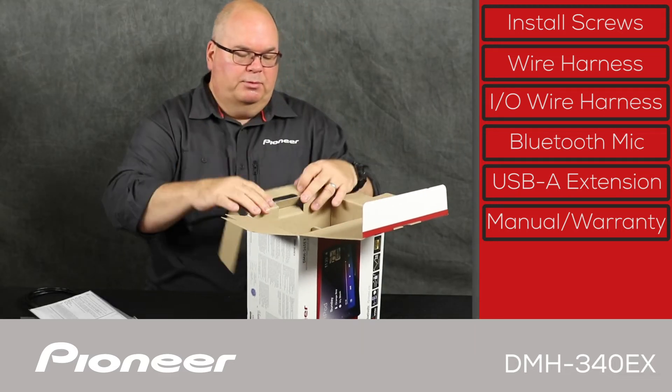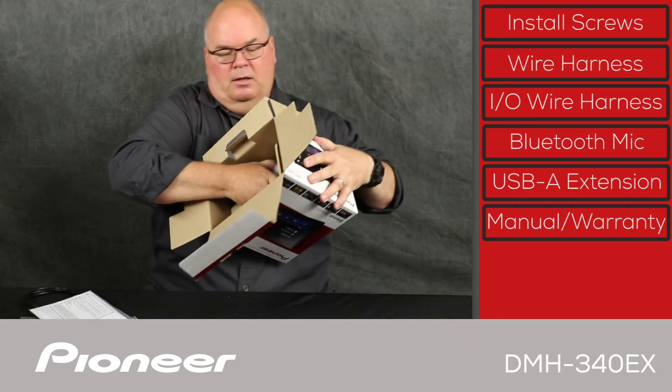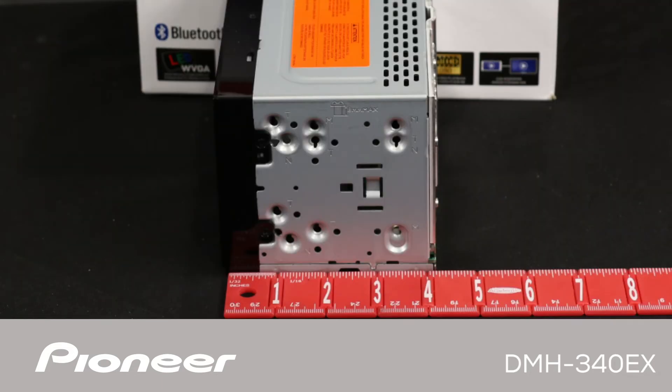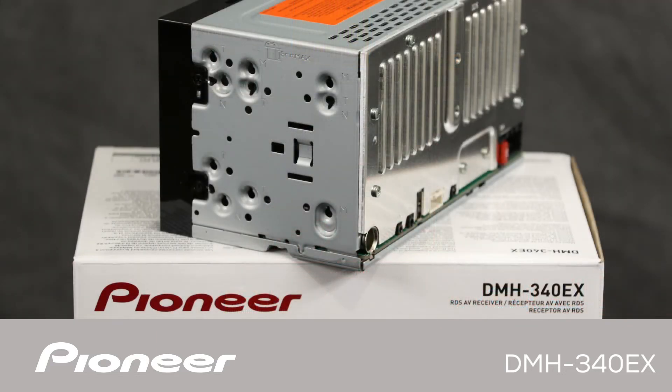Let's pull the receiver out. This is a digital media receiver, which means it doesn't play CDs or DVDs. You can see that it's a shallow chassis receiver, and that opens a lot of interesting installation options for different vehicles.